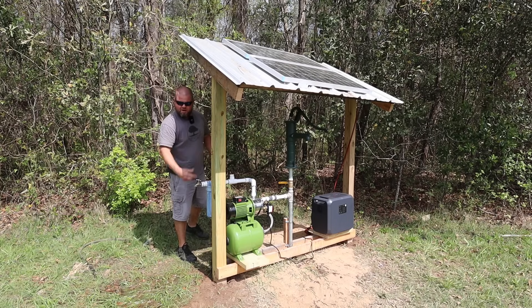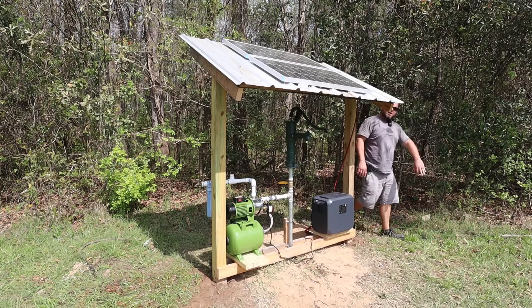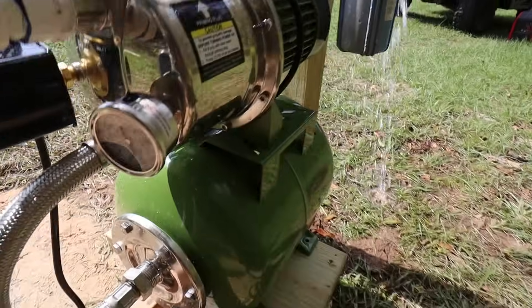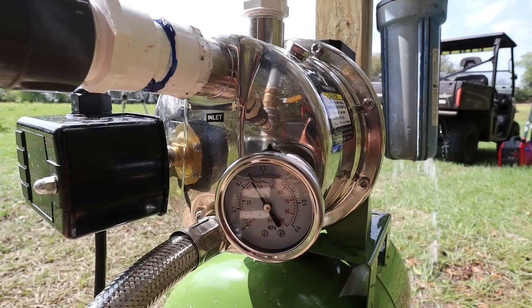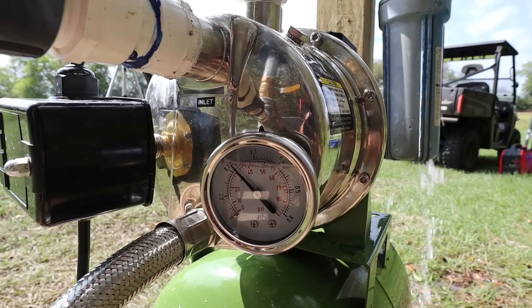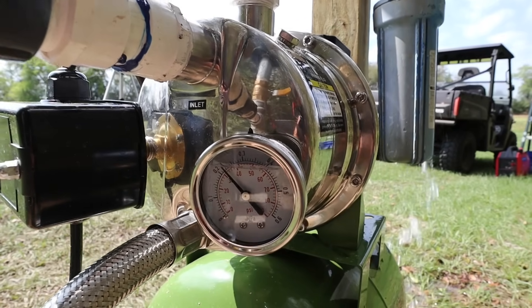Let me cut this off and see how long it takes to prime back up to 50 psi. It's almost there and it cut off just that quick. Let me show this again — open this up, bleed some pressure off, and we can watch our gauge right here drop. It kicks on at 30 psi and off at 50 psi. Getting ready to kick on just above 30 psi — there it is, and now the pressure is climbing again.